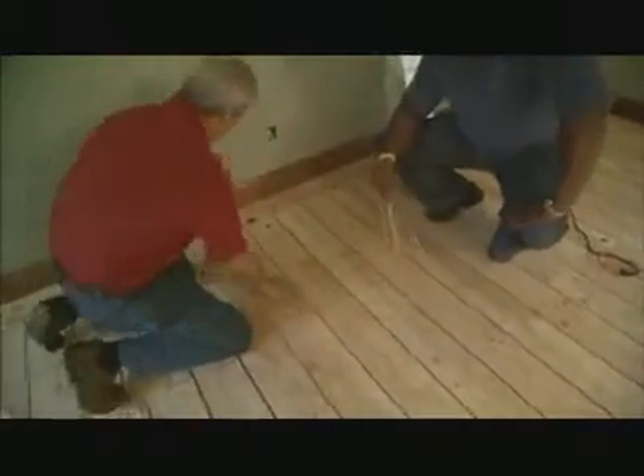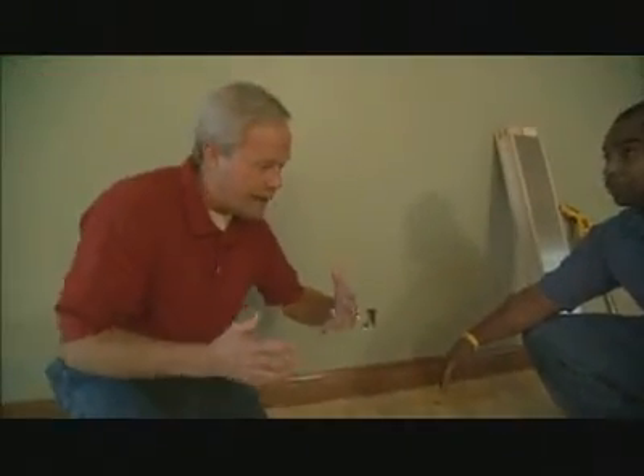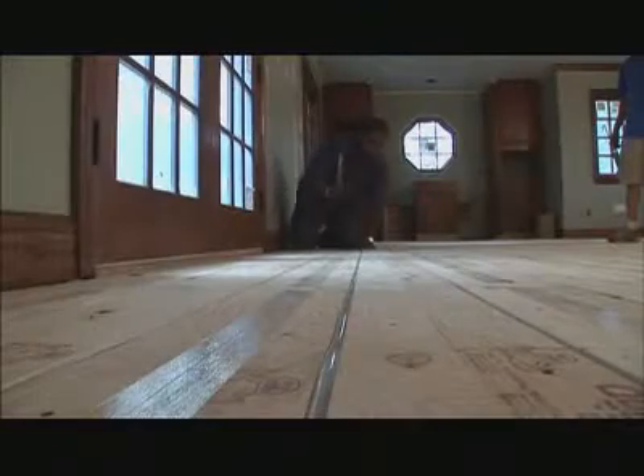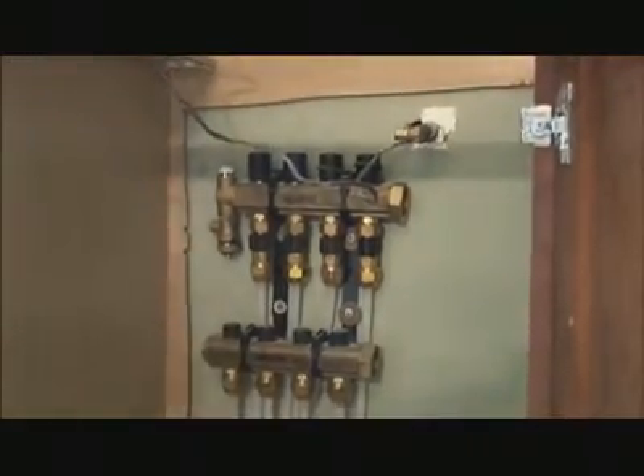It's pretty cool the way you have all of these pieces. I see you have little circle tracks in here — so it's basically a loop that continues. How does it get all the heat in there? We start off with a heat loss calculation, and that tells us how many loops we'll require — in other words, how many circuits. In this case, we have four.